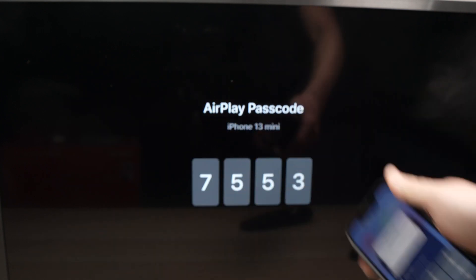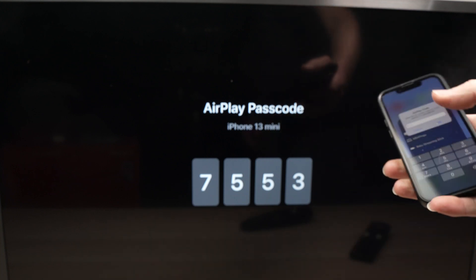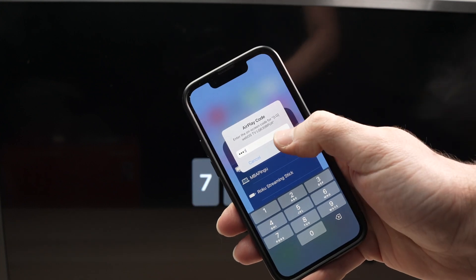Tap on it and it will request a password. The password will appear on your LG TV screen — yours will be different, so don't enter mine. Enter the code shown on your TV screen and press OK.